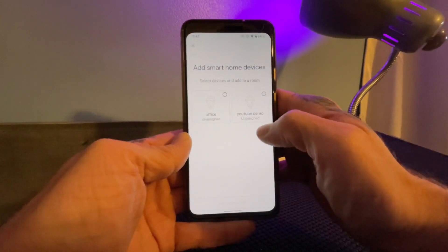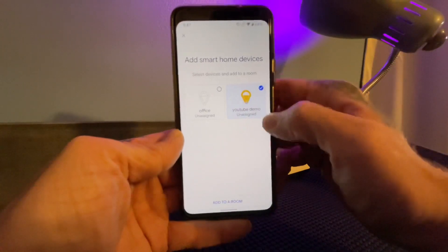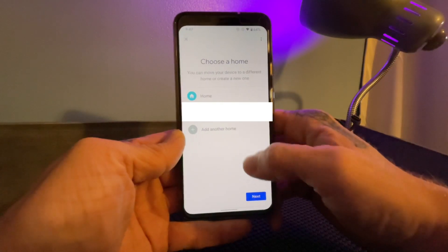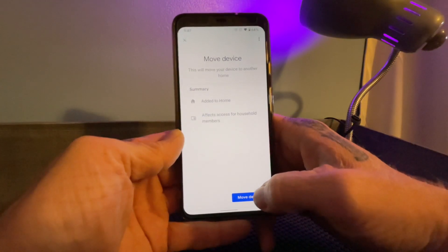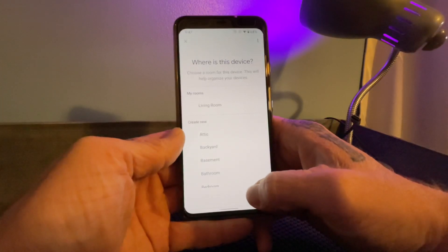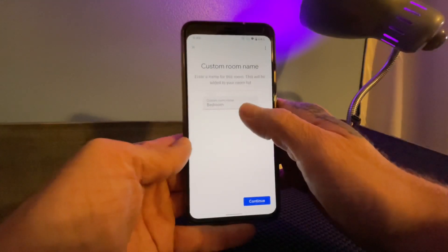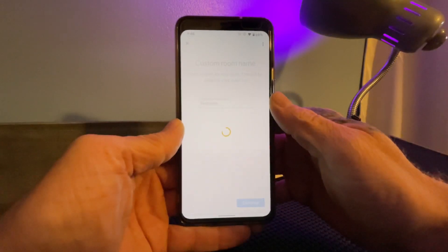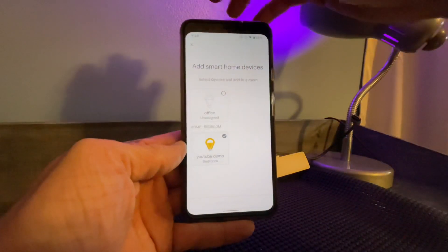Now it's going to find my 'YouTube Demo' that I had set up from the Genie app. I'm going to select it, hit 'Add to a Room,' and it's going to let you choose the location. I have my Google Home location selected. It's going to ask you to select where the device is — the bedroom — and then you can change the name to whatever you want. I'll leave it as 'bedroom.' Now you can see it's showing up in the Google Home app as 'YouTube Demo, Bedroom.'